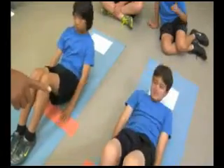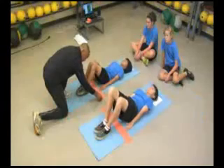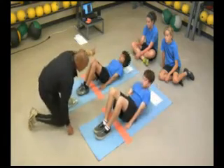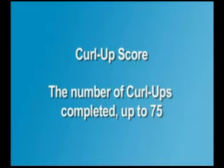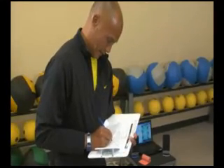The examiner signals to the partner when a form break has occurred. The student is stopped when the second form break occurs, when the student can no longer continue, or when the student completes the limit of 75 curl ups. The score is the number of curl ups performed. The first form break, or incorrect curl up, is counted in the score. It is important for the examiner to apply this scoring procedure consistently across all students.